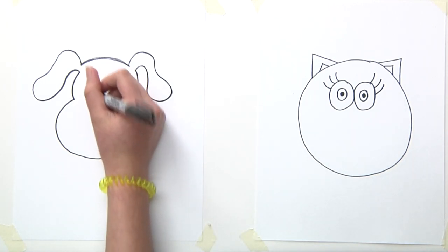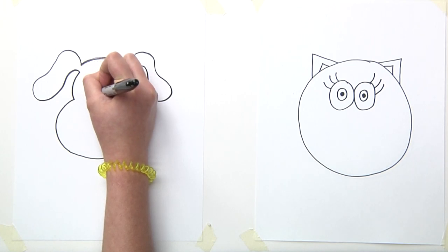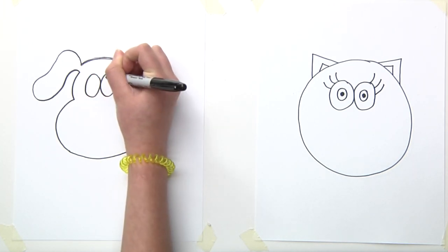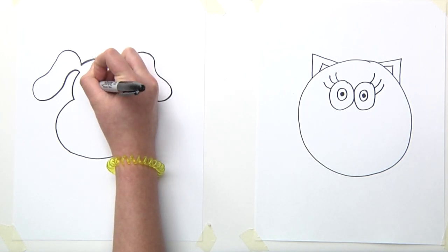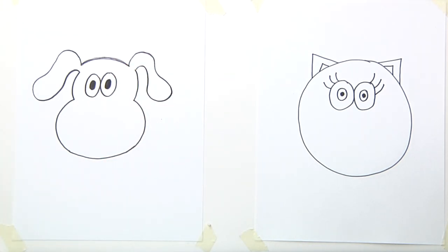Now for our dog we will do two circles, and then another circle inside them, but this circle is going to be totally black. And we have our eyes — our 'ojos'.